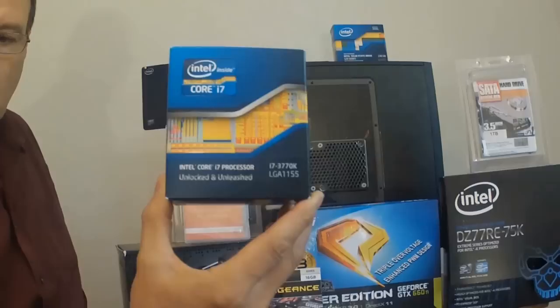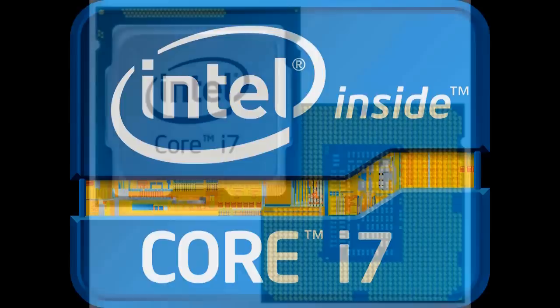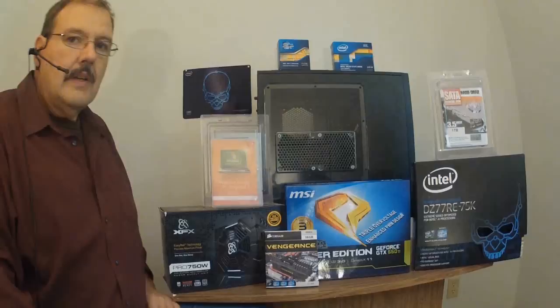On our motherboard, we're going to install the Intel Core i7 quad-core processor. The Intel i7-3770K is a quad-core processor clocked at 3.5 GHz. And with the aid of Intel's Turbo Boost technology, it can reach up to 3.9 GHz. Let's just say it's fast. The box set also comes with a stock fan.